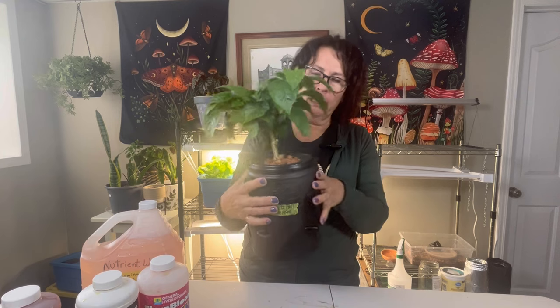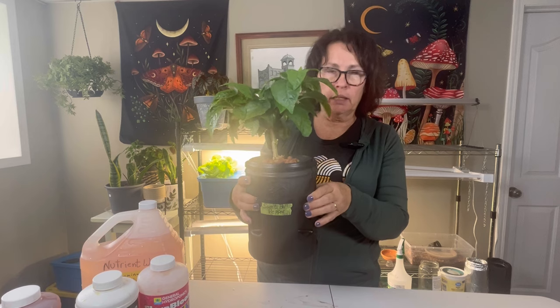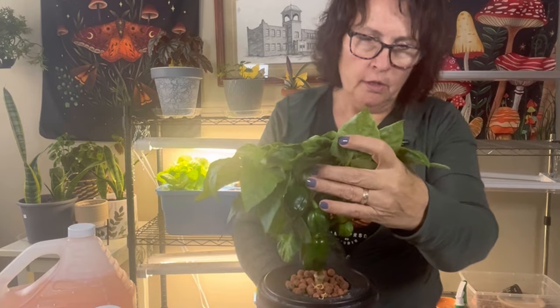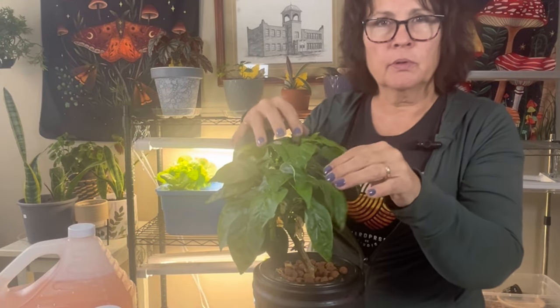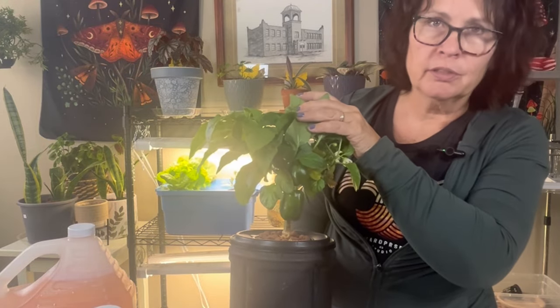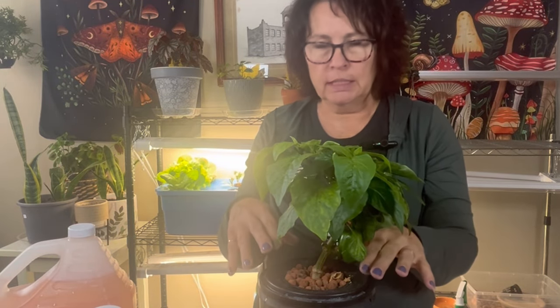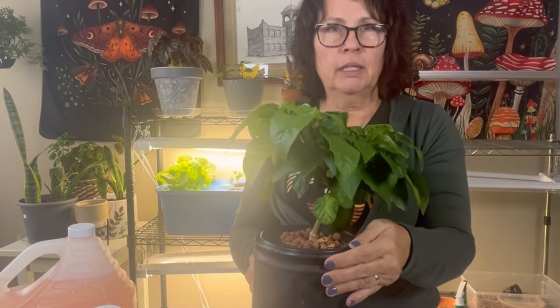Hi there and welcome to my channel. In today's video we have a hydroponic pepper plant here — a sweet bell pepper plant growing in the Kratky hydroponic method. You can see some beautiful little peppers forming on the plant. They're coming along nicely, but I want to give this a good pruning to cut back on some blooms so the plant can focus its energy on these peppers and we can get nice big peppers. We also need to check the nutrient water and see if it needs a refresh.